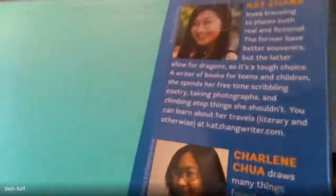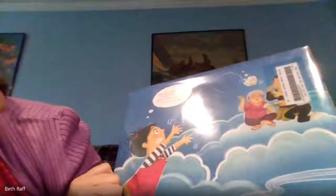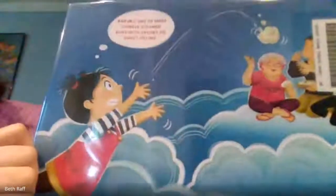And here's a picture of the author and the illustrator. And here is the back cover. Bao — one or more Chinese steamed buns with savory or sweet filling.